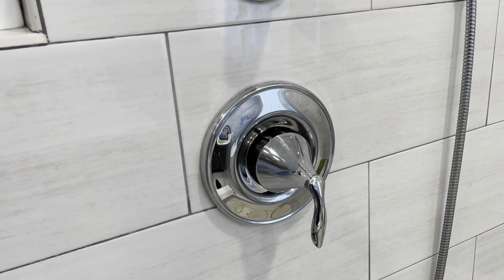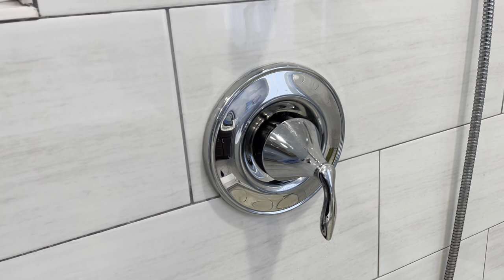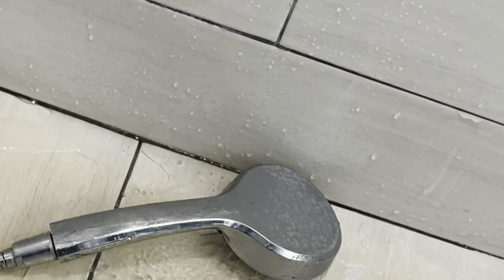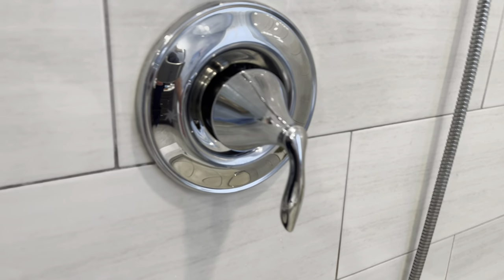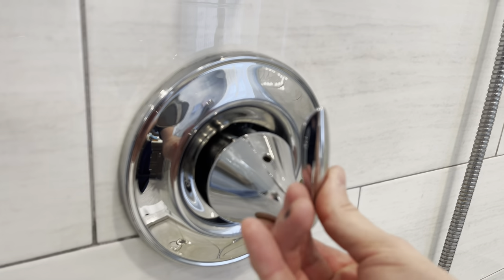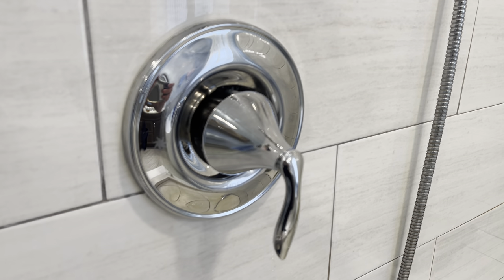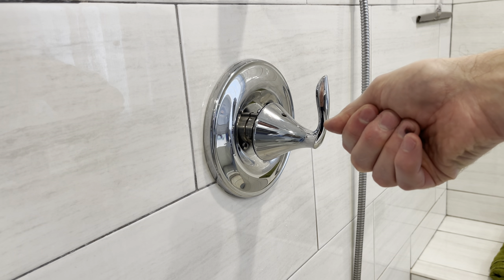Now this is a different shower just to show you one thing to troubleshoot if something isn't going right. This is another Moen Eva faucet where I replaced the cartridge just like before. But when this handle is down we have water flowing and it shouldn't be — it's not a matter of hot or cold but just on or off. If I turn it up it goes off; if I turn it to the end position it comes back on. I'm going to show you what to do to stop that.